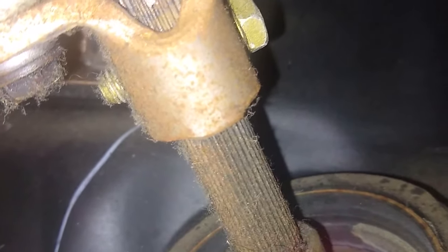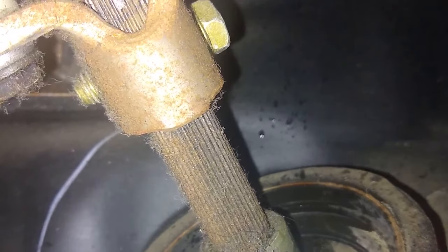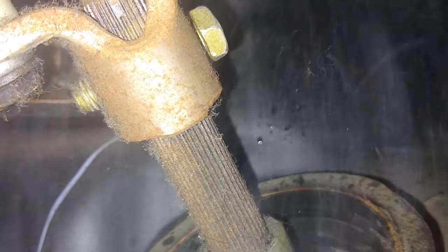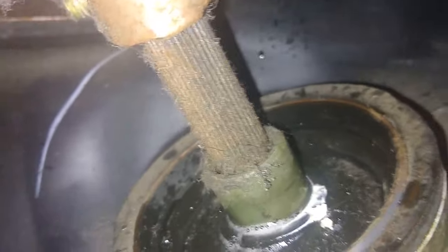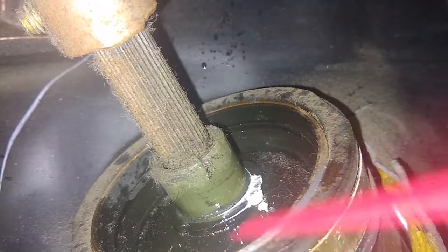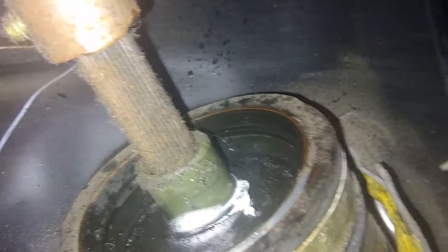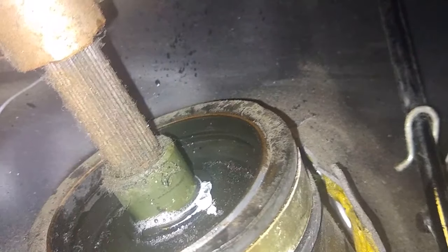We'll go ahead and spray a shot of WD-40 in this area right in through here, and then just kind of rotate it around. Let's give it some good shots and see what that does.